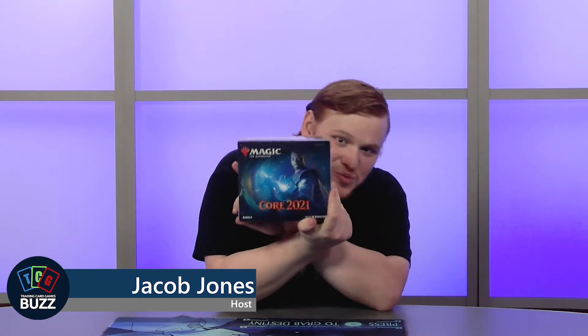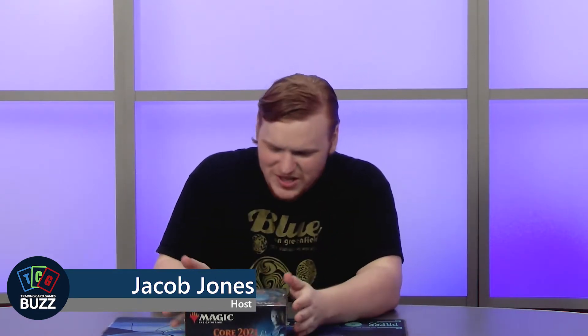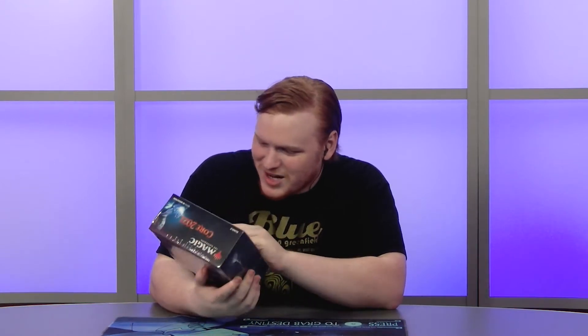Hello and welcome to TCG Buzz. My name is Jacob and today I've got some Magic the Gathering for you. This is Core Set 2021 — such an awkward name, but it's a cool product. This is the bundle we're opening. Off-camera I already opened a bundle and two pre-release kits, and my luck on all of it was horrendous. So we'll see if all my luck was saved for this one or if I just suck.